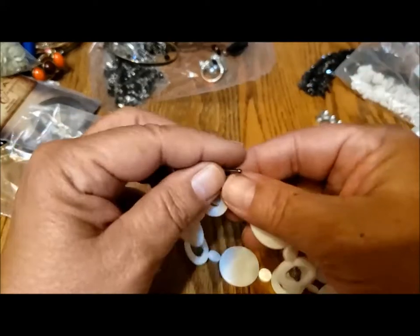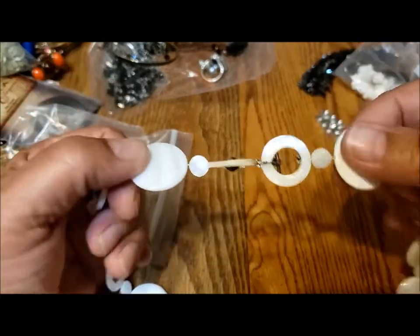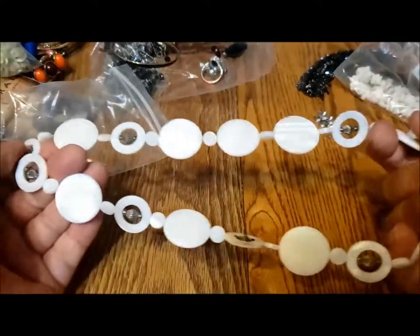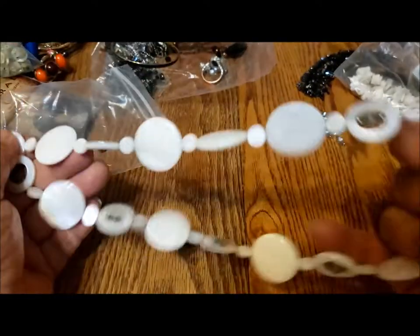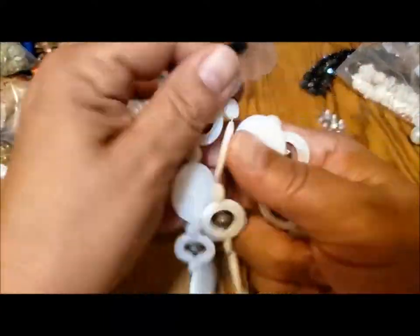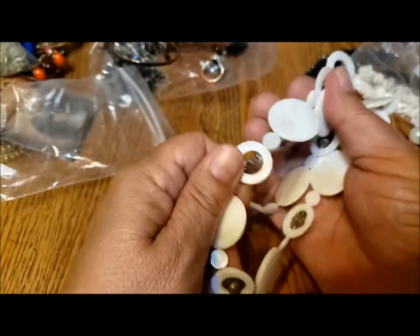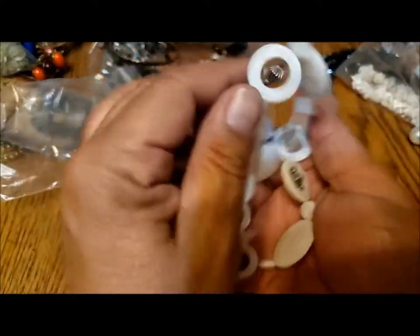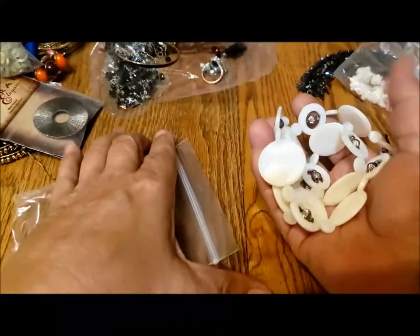Oh, it's not broken! It's actually quite nicely done. One of the rings becomes the toggle, and it's got these nice little accents in the circles. Well, that's very pretty. They feel cold — they don't feel like shell. They feel cold like glass and they sound like glass. So that's a lovely glass necklace.